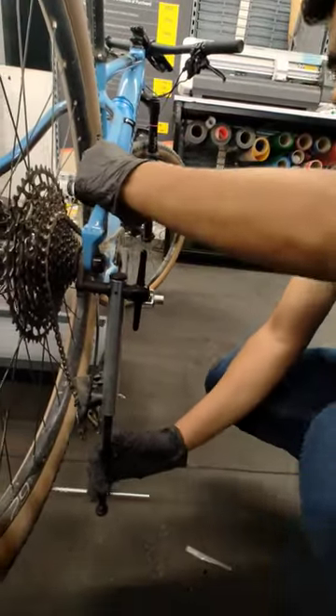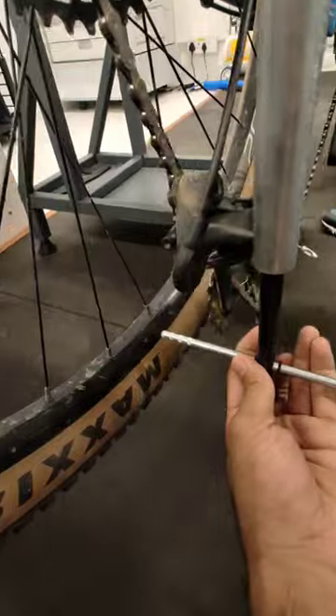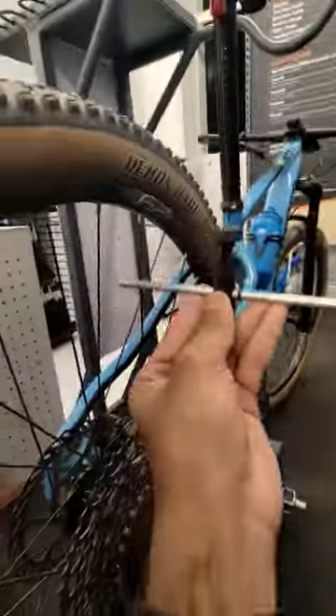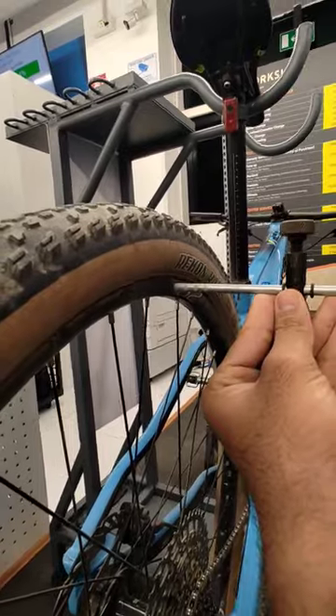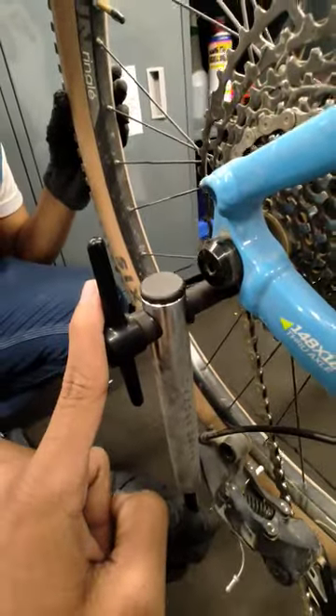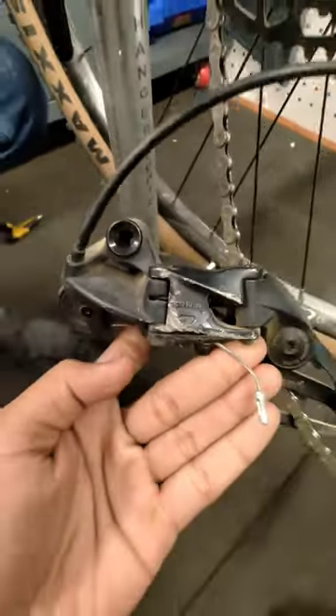You can see how much force we used — we have made it straight. There is a gap, and if you just take it above, you have the same exact gap. The gap on both sides is equal, so the hanger is straight. Just because of this tool, I saved 2,000 bucks. The derailleur was very bad.